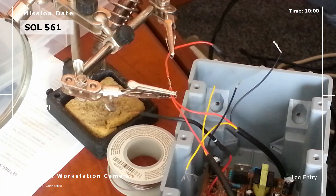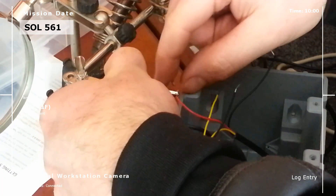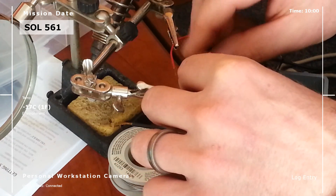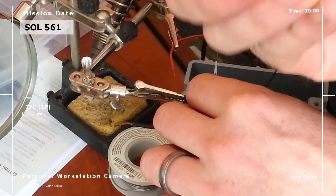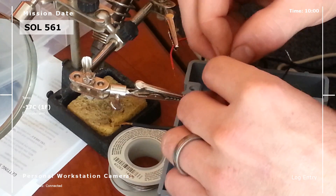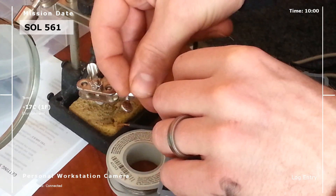Now we're connecting the temperature sensor, and to do that we need our helping hands for soldering. I always like to keep my wires clean — instead of tape to protect them after the solder joint, I use heat shrink, which I got off Amazon. You've got to remember to put the heat shrink on before you do your soldering.